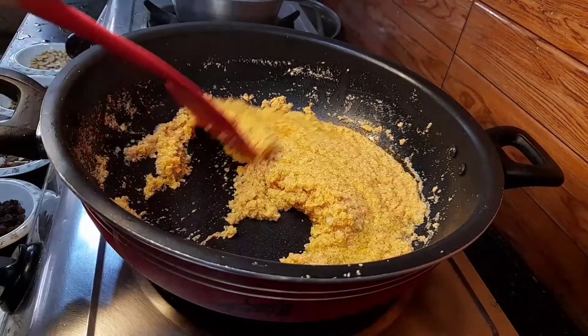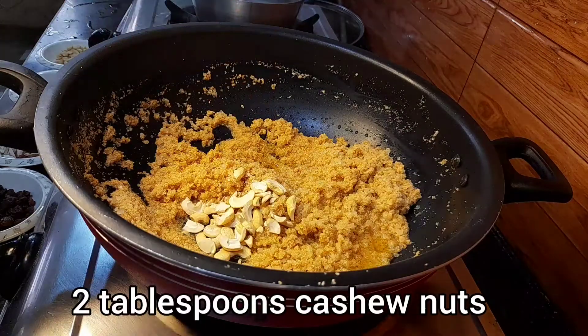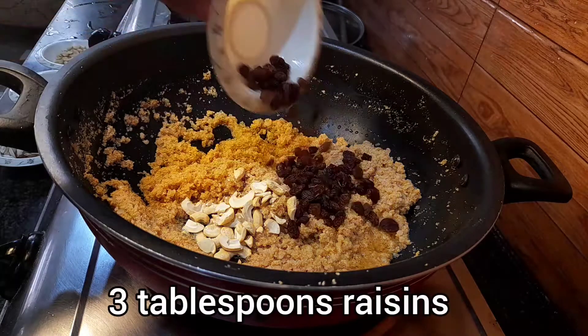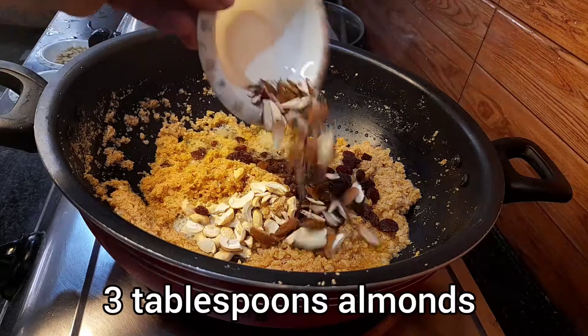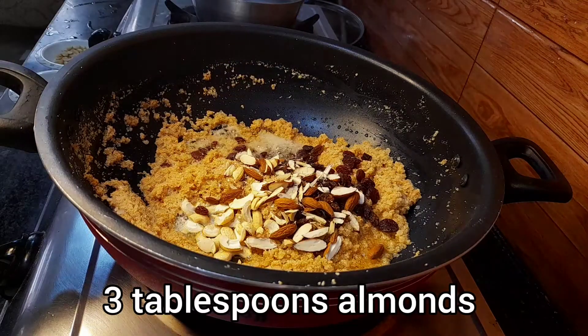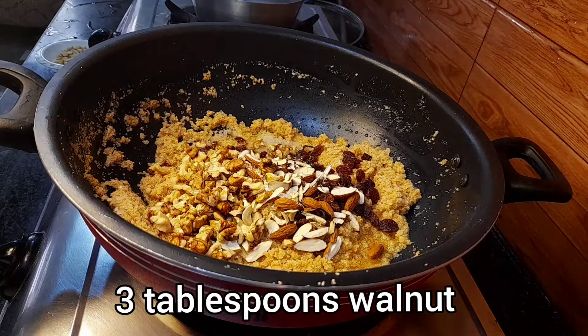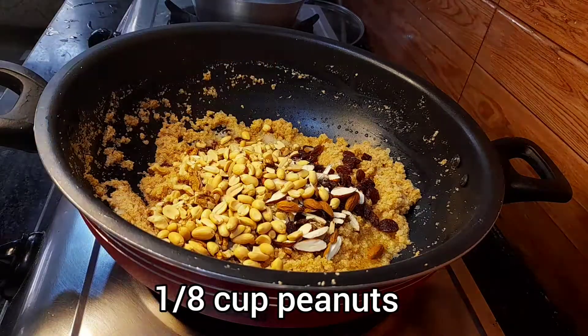Now it's time to add the dry fruits. I'm adding 2 tablespoons of cashew nuts (kaju), 3 tablespoons of raisins (kishmish), 3 tablespoons of almonds (badam), 3 tablespoons of walnuts (akhrot), and 1/8 cup of peanuts (mumphali).